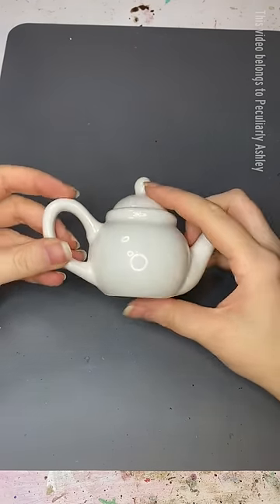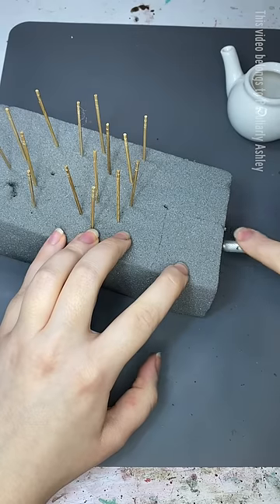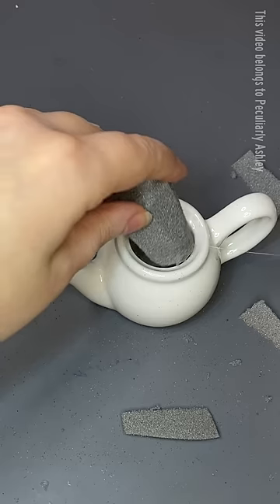I'm back with another teeny tiny teapot and gotta check it for spiders. Not today, spiders. One of these days there's gonna be a spider in there and you'll be glad that I did the spider check, because without it, it could jump out and attach itself to my eyeball or something — and nobody wants to see that.